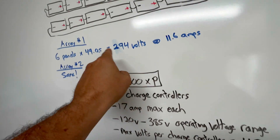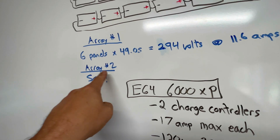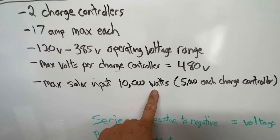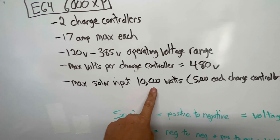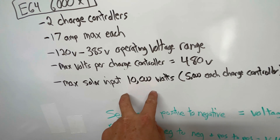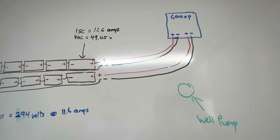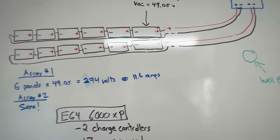My second array is exactly the same — 294 volts and 11.6 amps, very simple calculations. The max solar input on the 6000XP is 10,000 watts total, or 5,000 watts per charge controller, but the max usable is 4,000 watts per controller — 8,000 watts total. That should be a perfect size to power my deep water well pump.